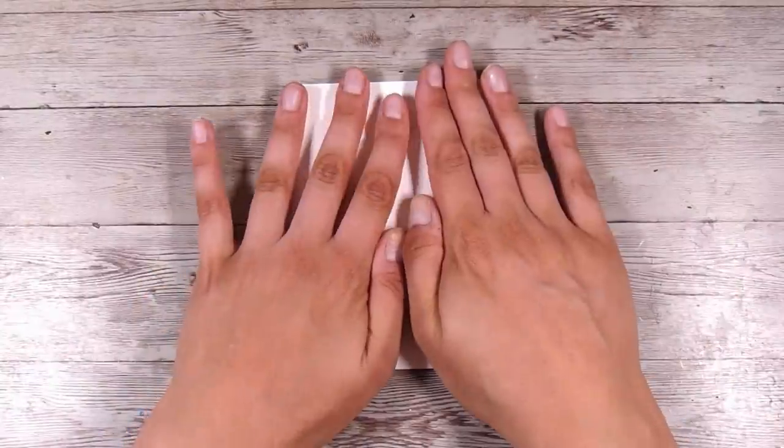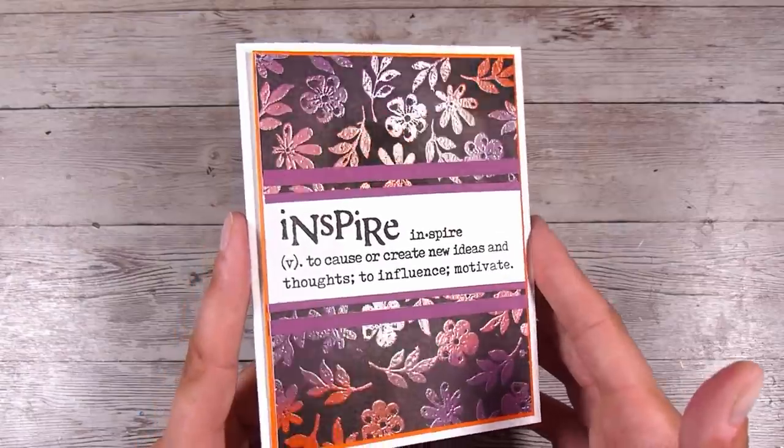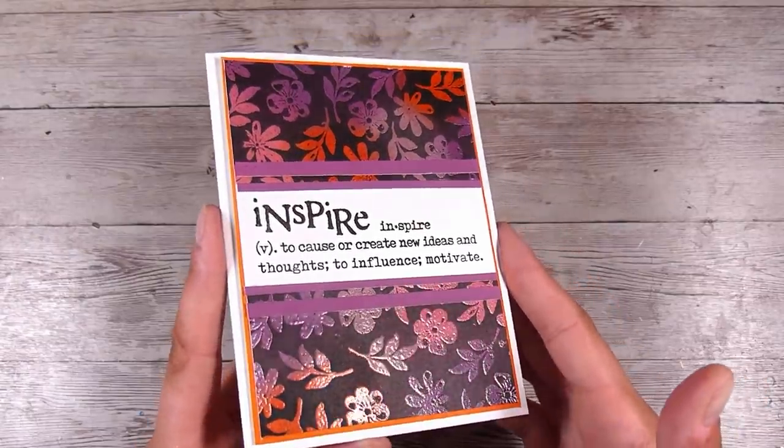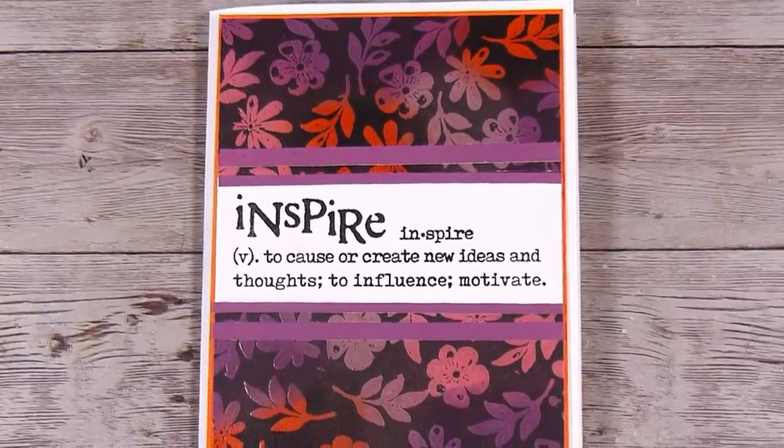This is an almost one-layer card — just a couple of little bits of cardstock on the front — and it's a really nice easy card to send through the mail. I hope you guys enjoyed seeing the Joseph's Coat technique today and I look forward to seeing you in the next video. Thanks, bye bye!